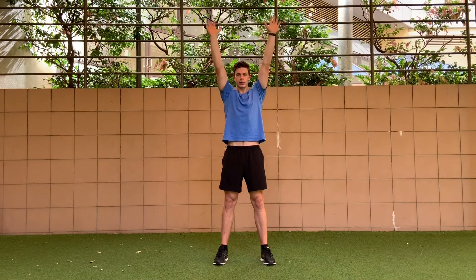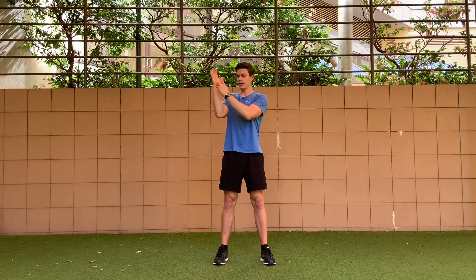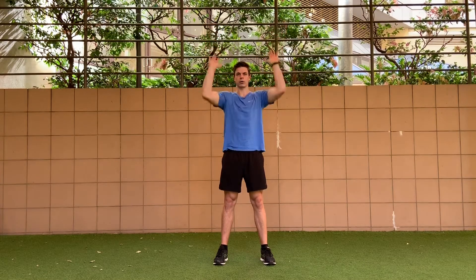From there, we're pushing straight up overhead. What we want is to maintain the elbow underneath the wrist, so we're not poking our elbows out to the side as we're performing the reps.